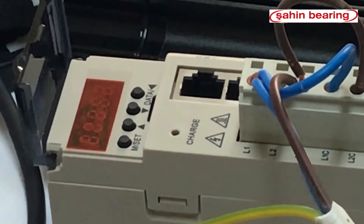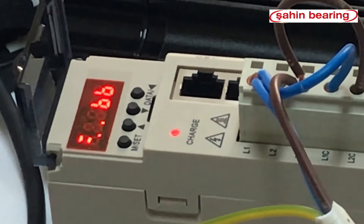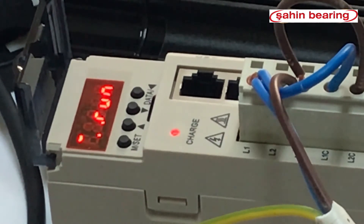The drive is booted and ready in run position. Now we need to set the drive gear parameters. The servo drive is set to 10,000 pulses. The divisor parameter is parameter 20E and the multiplier parameter is 210.